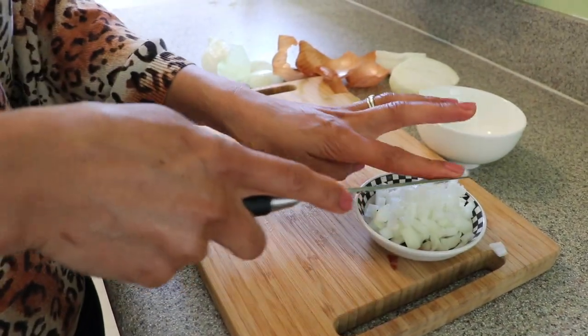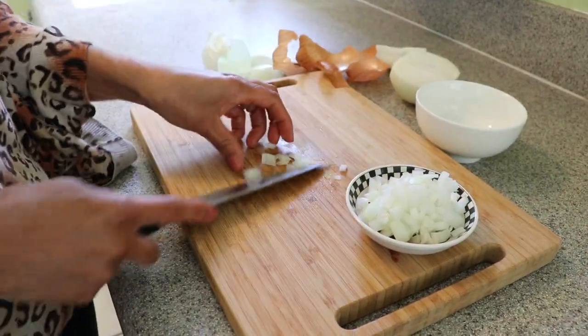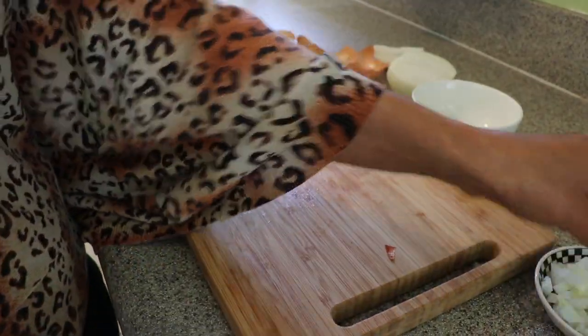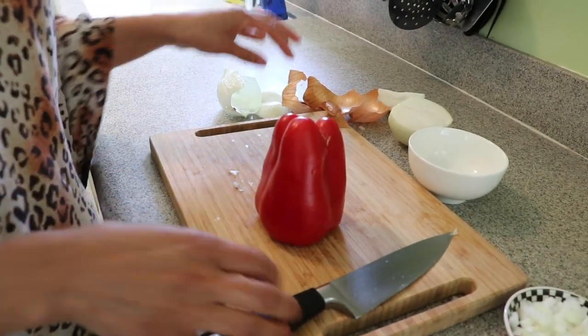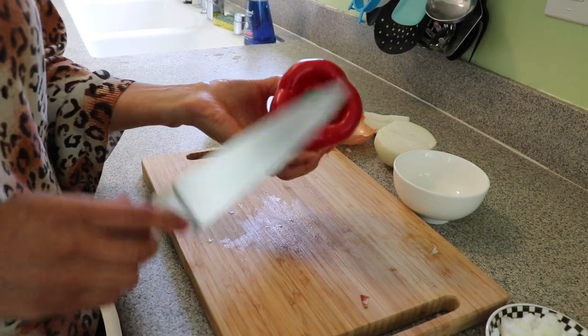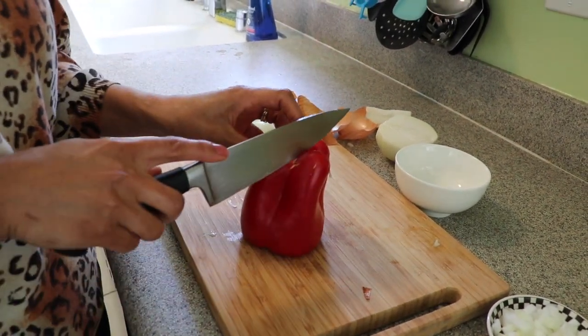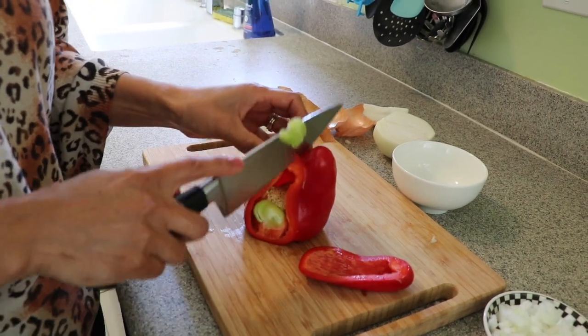That is my onion — I'm using medium onions. Just remember, onions and garlic are one of the things that give you the flavor in the food, in my opinion. Now we're going to move on to the chilies. You can use any pepper you want, any color you like — I just prefer red because it's pretty. To start cutting the chilies, cut the top off and lay it flat so it's not wobbly, and then we start from the top.